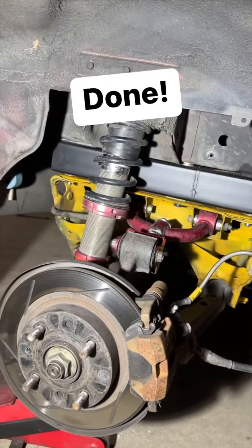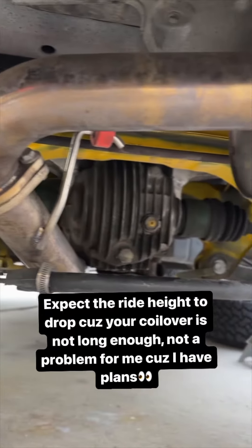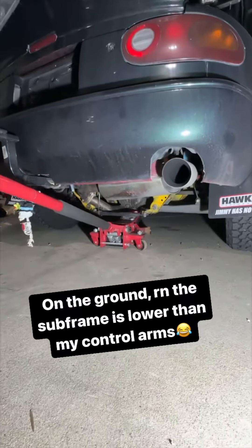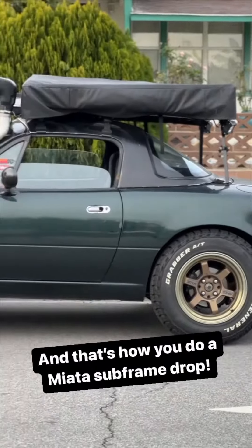I was able to get it done and drop my subframe by about 2.75 inches. My exhaust clears better than before and my CV axle points up when I'm on the ground. That's gonna change when I get my new suspension set up. This is how you drop a subframe. Thanks for watching.